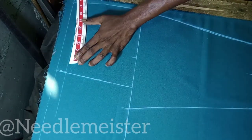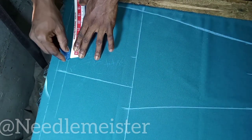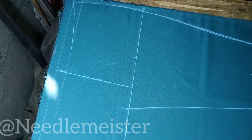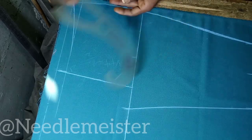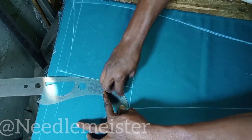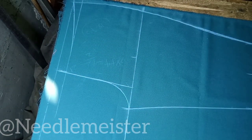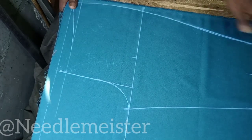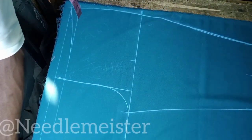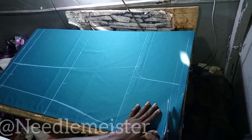With the hip curve, we are going to give curve to the waistline. With our French curve, we are going to curve the crotch. Let's cut this. Please feel free to ask me a question about any part of this pant that is not clear to you.